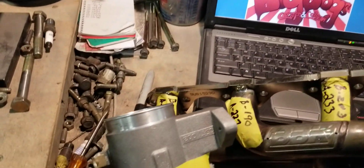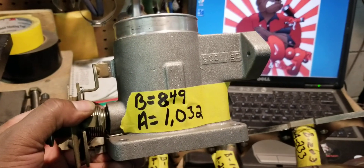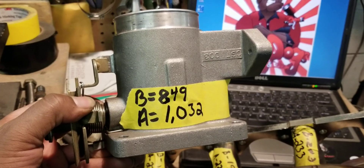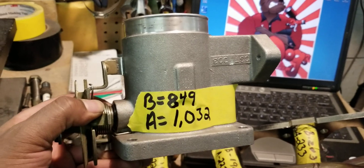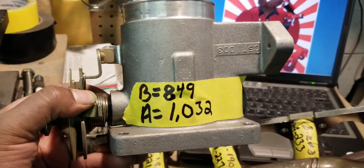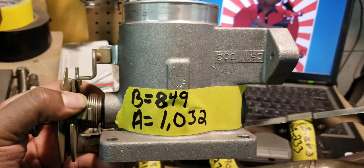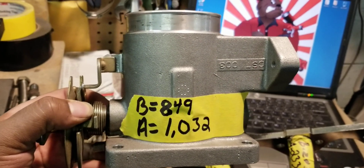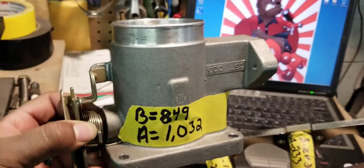Also, on his 70mm throttle body — even though we don't recommend a 70mm on our Stage 2, because our Stage 2 flows over 1,040 CFM on the throttle body tunnel — you still get a good increase. This one started off at 849 CFM, and after our porting, modifications, and adjusting — because 95% of these throttle bodies are just horribly adjusted — we ended up with 1,032 CFM, which is a great improvement.